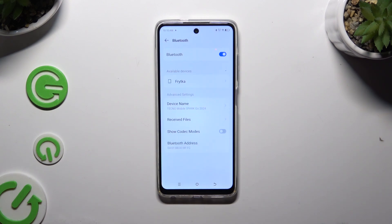Wait for available devices to show up. Once they do, tap on the one that you wish to connect to, and wait for the pop-up.